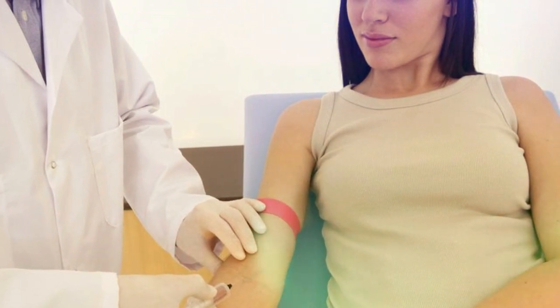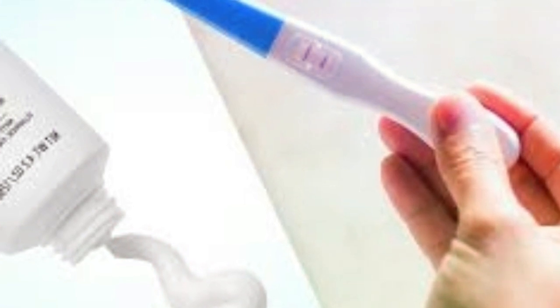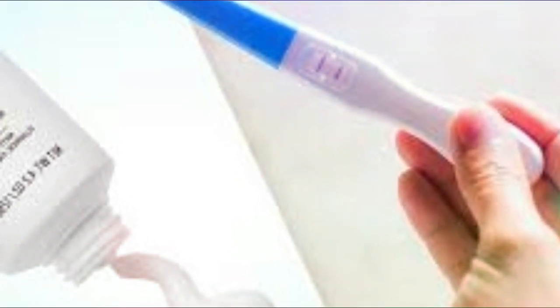How to check pregnancy at home? Visiting a doctor is the most reliable way to check for pregnancy. If that option is not on your agenda, there are various ways to check for pregnancy via DIY pregnancy test.